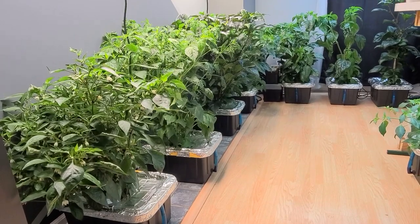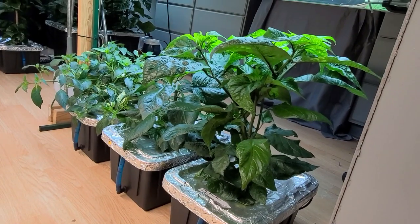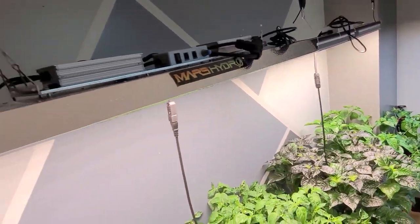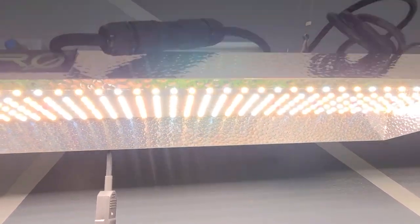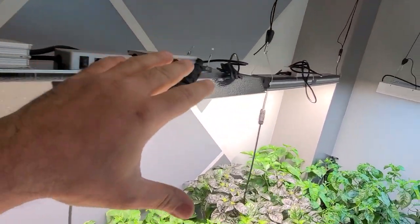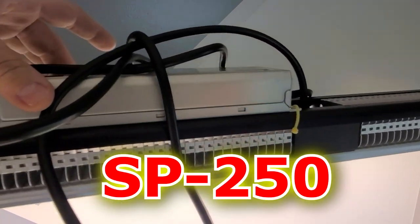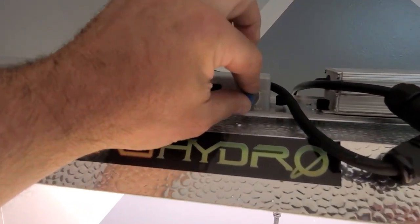Okay everybody, right off the bat, can anybody tell what I had done different from the last video, which I'll post above? Let me give you guys a quick update on this TSL2000 — this is a Mars Hydro unit. This thing has been performing perfectly, very good. This one has a nice reflective hood, so I've got dual ballasts. This one has a single ballast, but it generally puts out more light, and I can compensate by turning this knob here.